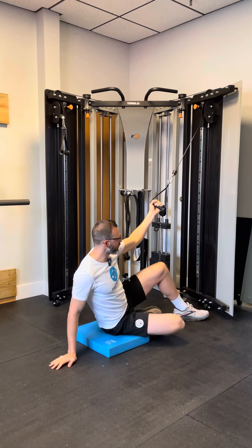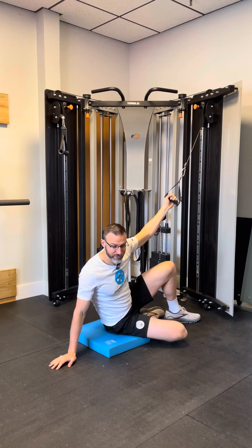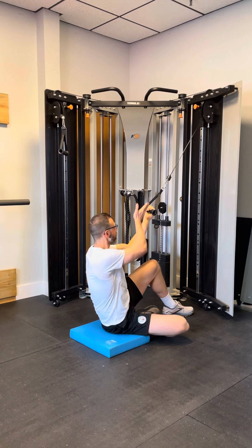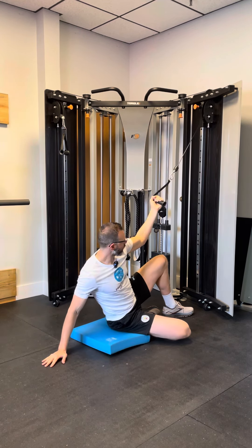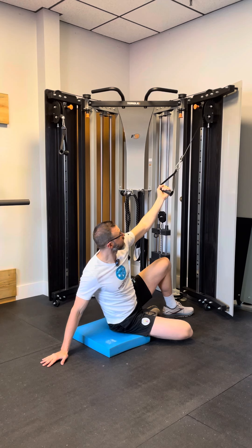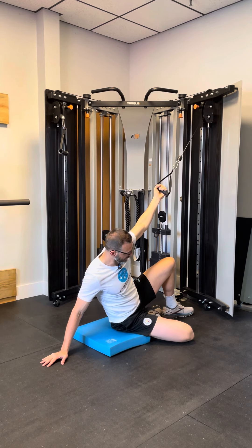Your left foot is going to be in front of your right foot. You're going to reach with the knee, which is parallel to the cable, and reach it forward so that your knee comes down to the ground. Then you're going to let the band pull you forward more, so your knee is firmly on the ground.